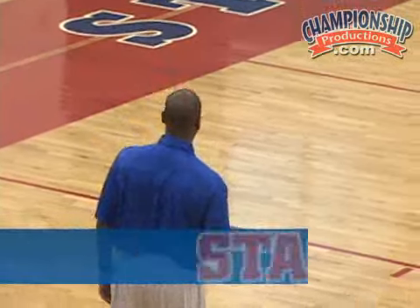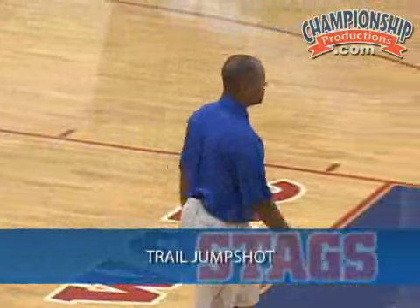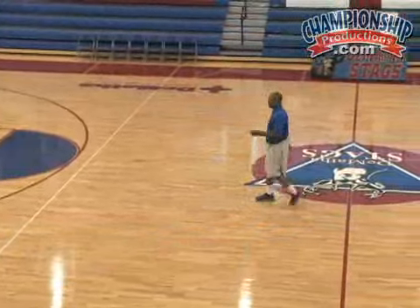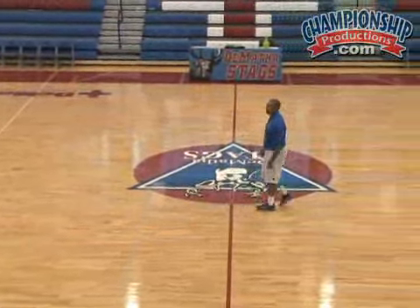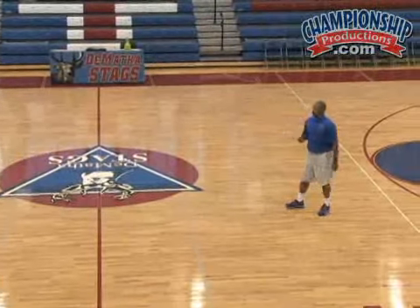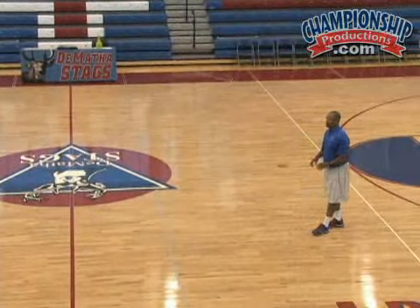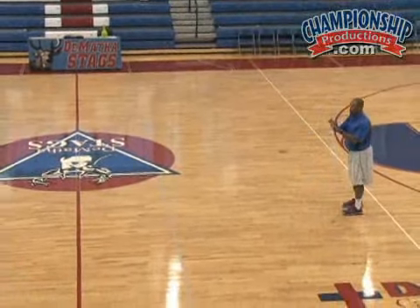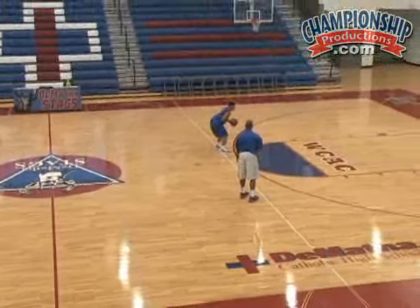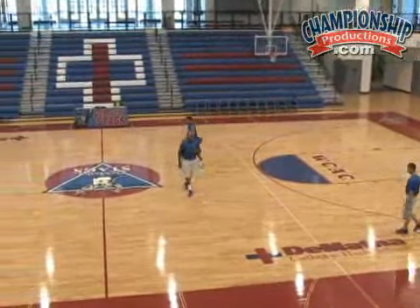The next one we're going to work on is the trail jump shot. Coach Sam here is the trail jumper. The coaches will simulate being able to push the ball up the floor — the inbounder becomes the trail guy. Guys will throw the ball inbounds, throw it ahead to the coach, the coach will catch it in a jump stop, then take one dribble and shoot a pull up, just like they would if they trailed in our fast break.